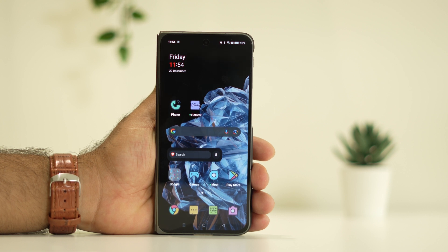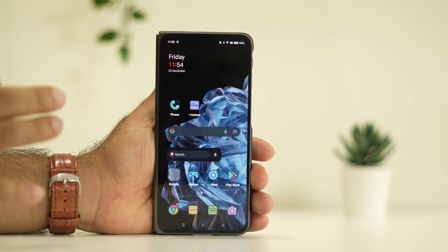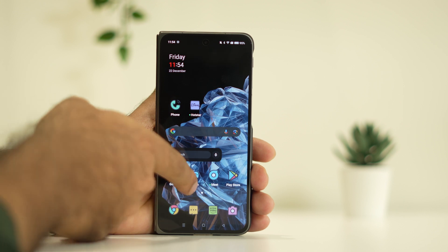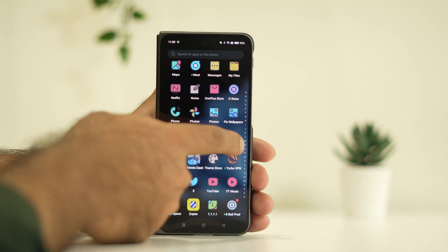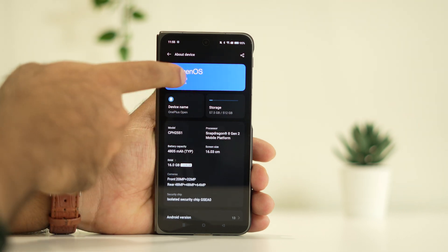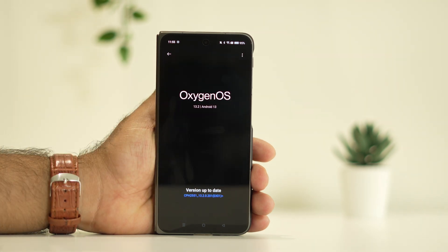If you have cross-checked those two steps and the issue is still there, try updating the OS. Go to Settings, scroll down and navigate to About Device, then go to OxygenOS and update. After updating the OS, the issue should most probably be completely fixed, because running older versions can bring a lot of bugs. It is quite important to be on the latest version.